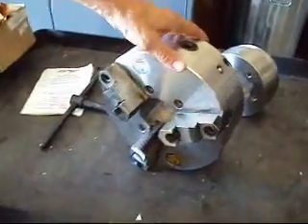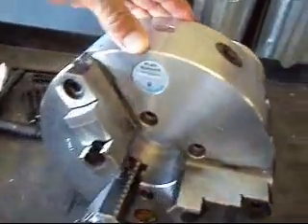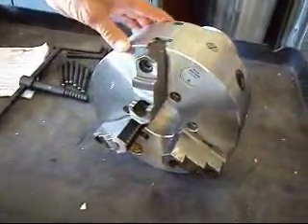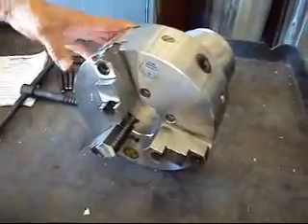Okay boys, this is the one you've been waiting for. This is a Pratt Bernard — this is the name that you want. This is the top of the line 10-inch, three-jaw lathe chuck.